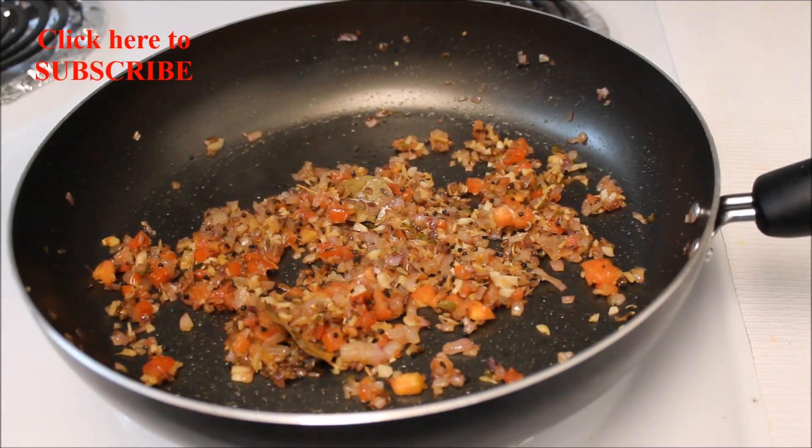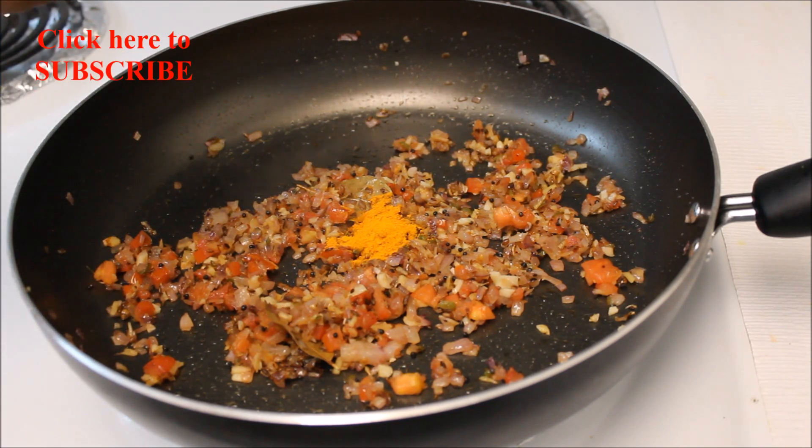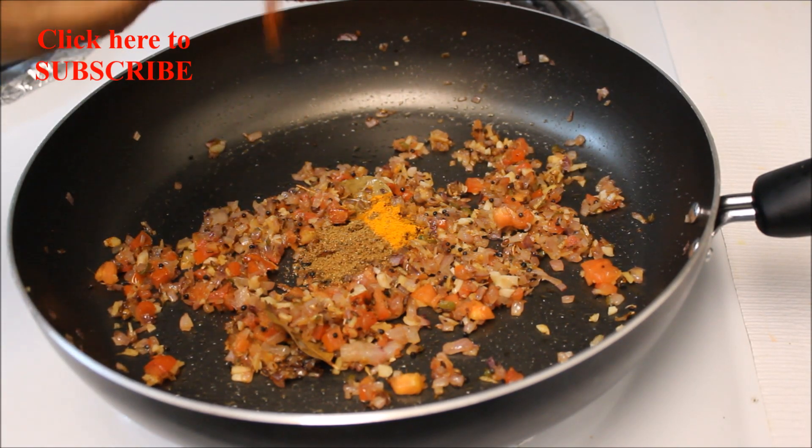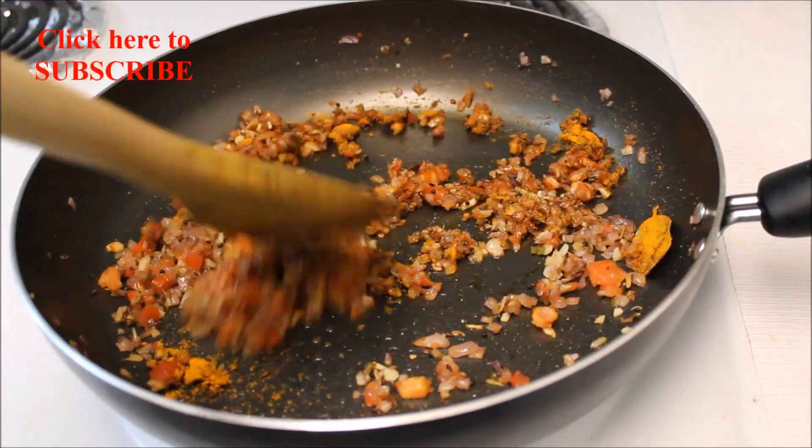Add half teaspoon of turmeric powder, one teaspoon of coriander powder, one teaspoon of Kashmiri red chilli powder, and sauté for two minutes.